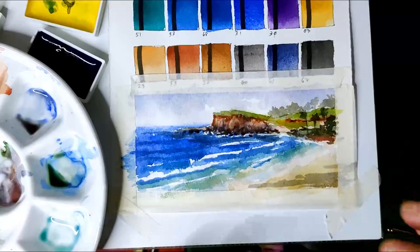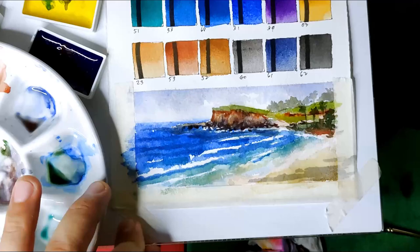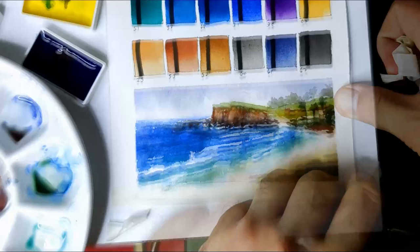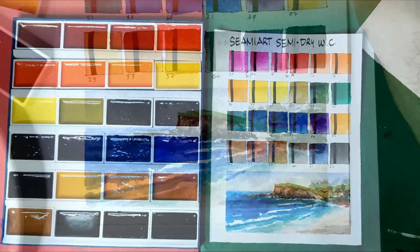So I think we can now remove our tape. Now our sample painting and swatches are finally dry, we can now have a closer look.